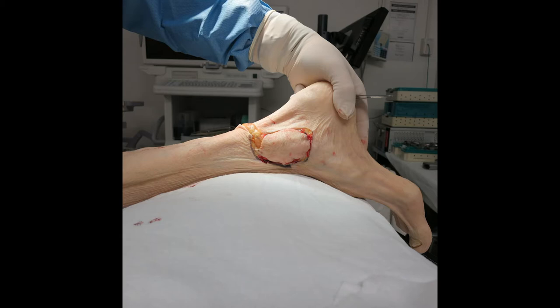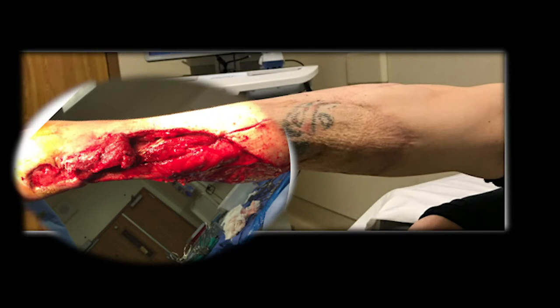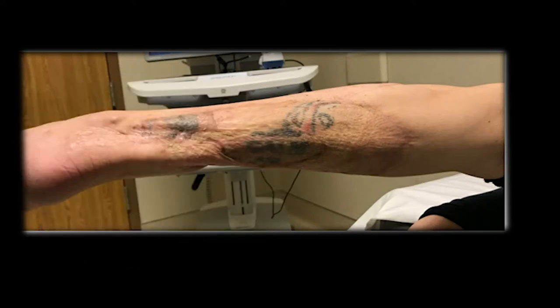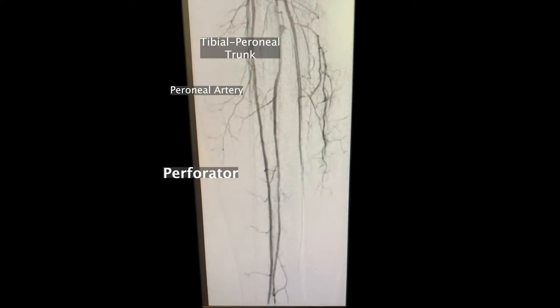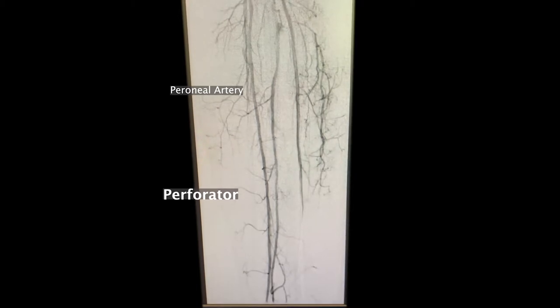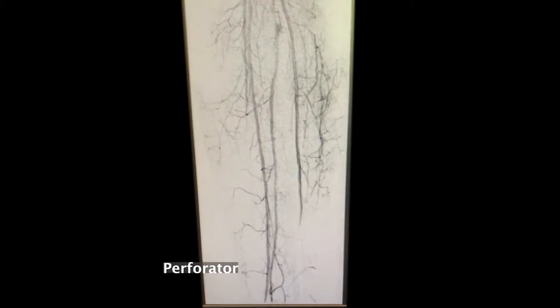The reverse sural flap is a good option for skin defects around the distal leg, but muscle tissue remains preferable for cases involving osteomyelitis, infection, or acute fractures that benefit from the robust vascular environment of muscular tissue. The distally-based peroneus brevis muscle flap is based off of the same set of perforating vessels as the reverse sural fasciocutaneous flap, but may be preferred for the reasons stated above.